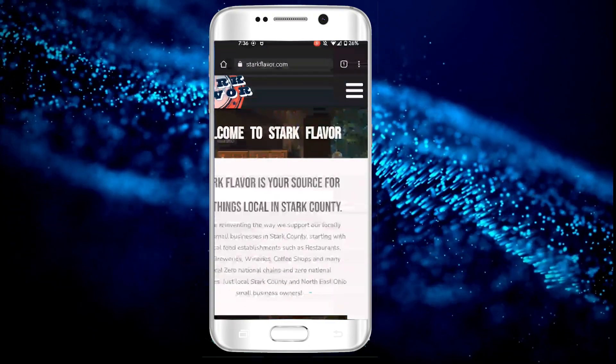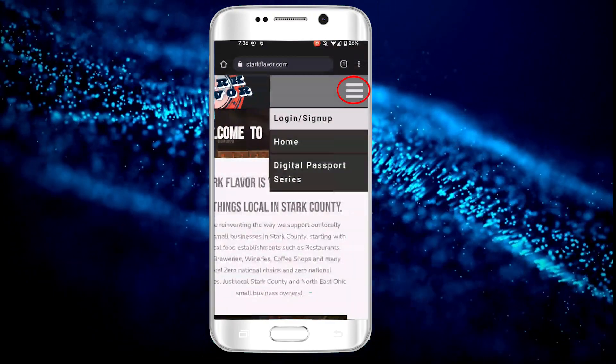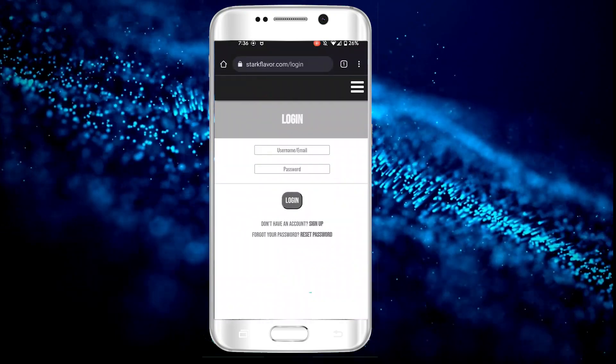From there, go to the box in the upper right-hand corner, and in the drop-down, select Login and Sign Up.